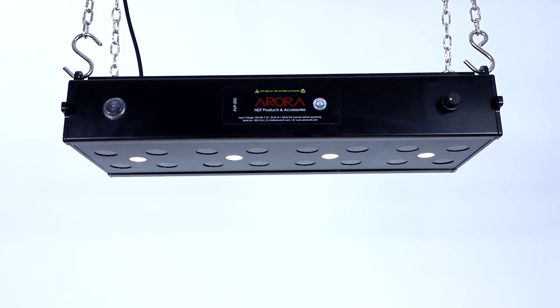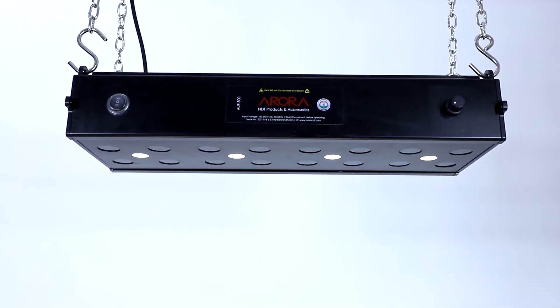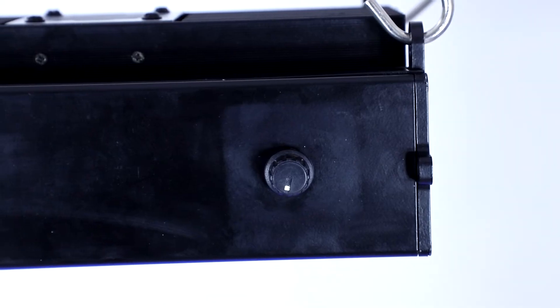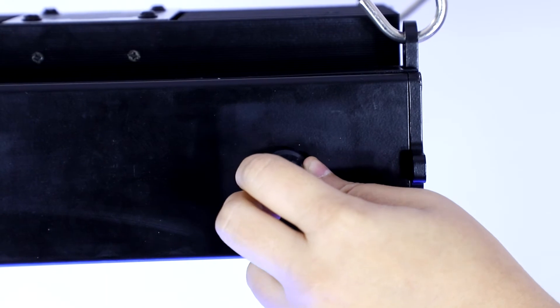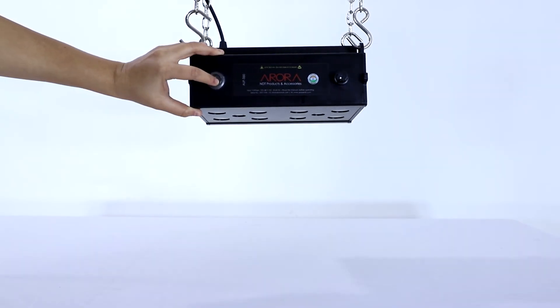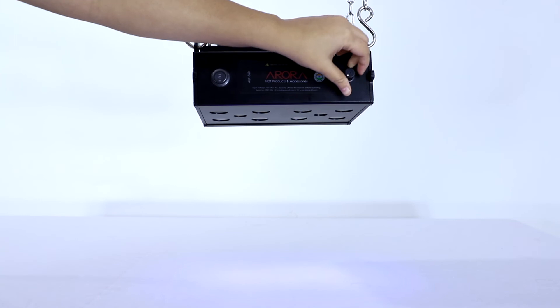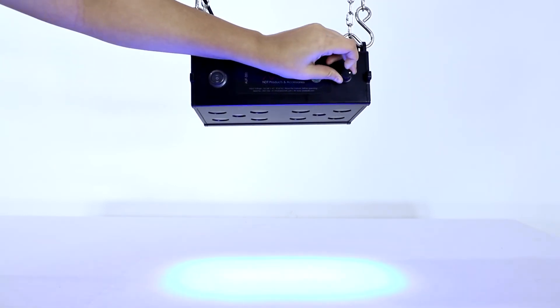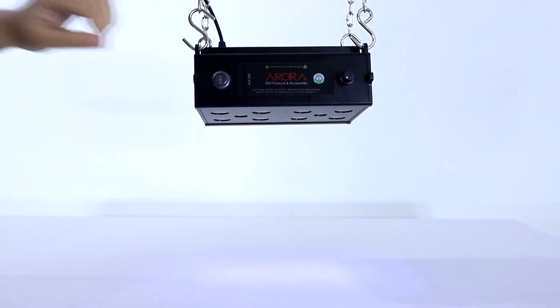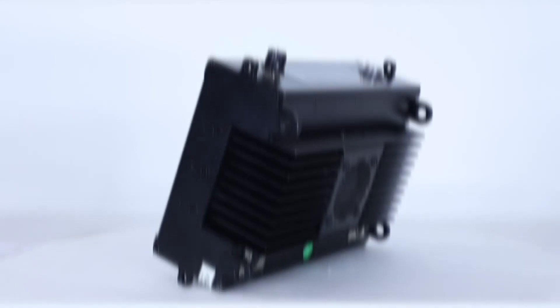The LED UV flood lamps, AUF series, come in 3 models based on the number of UVA LEDs and white LEDs. What makes our flood lamps different from others is that they come with an electronic intensity controller and are also gangable. They feature inbuilt fans for active cooling and can be customized as per application. One can switch the flood lamp from UV light to white light depending on the need. Weight varies from 4 kg to 15.5 kg.